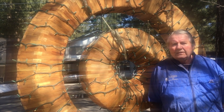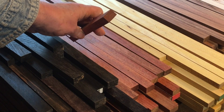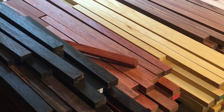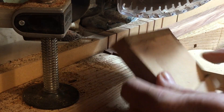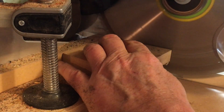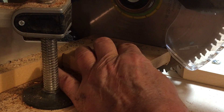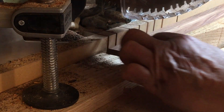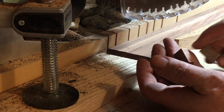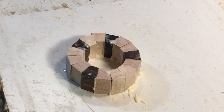As with any project, it starts with milling the material. Here I've machined five different colors of wood, about eight-tenths of an inch wide and about half an inch thick. Using my miter saw, I'll cut five segments at a time. I've got to cut thousands and thousands of these segments, then proceed to glue them together into very small rings about two and a half inches in diameter.